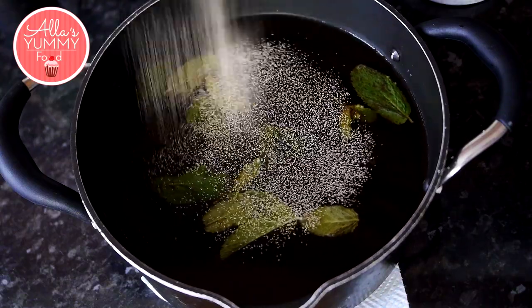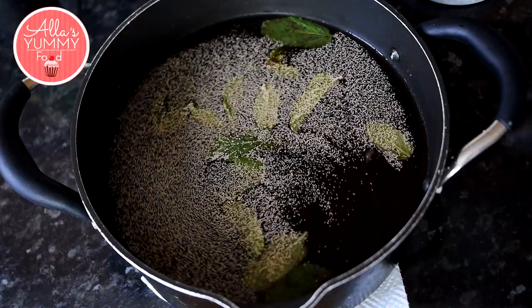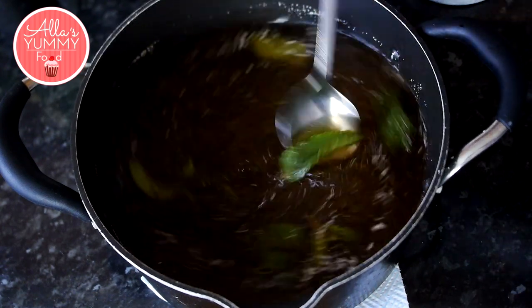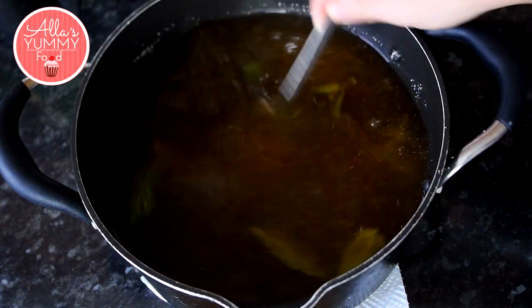You then want to add your yeast. I'm using dry fast action yeast. Add that in and mix it through making sure your yeast has actually melted. Now you need to make sure your mixture is not too hot, otherwise the yeast will die. So make sure it's below 37 degrees.